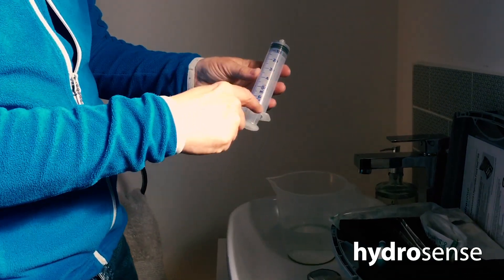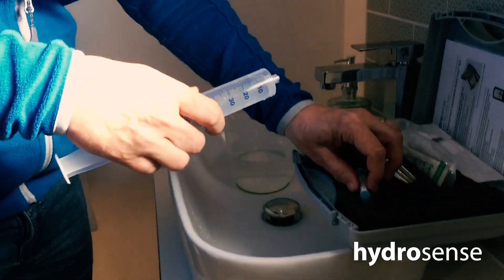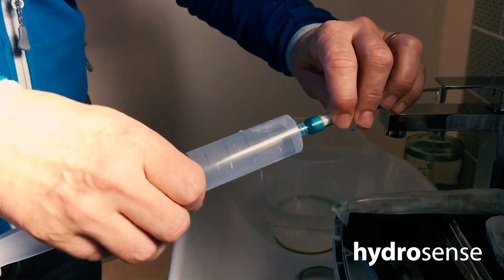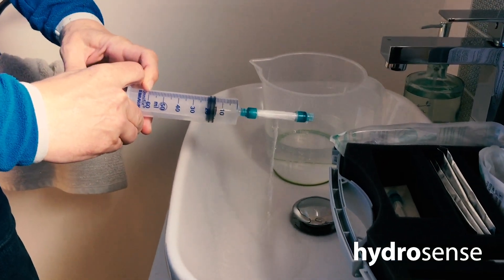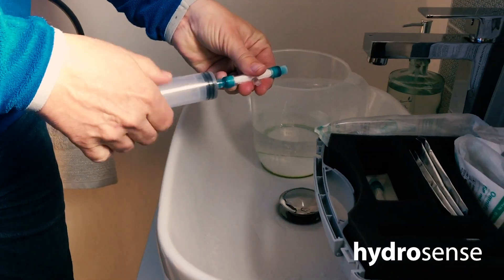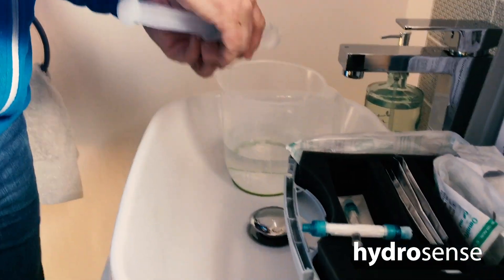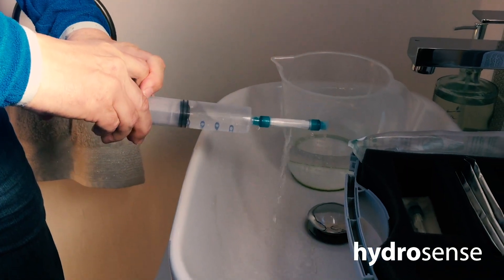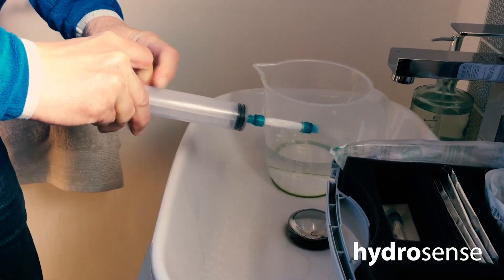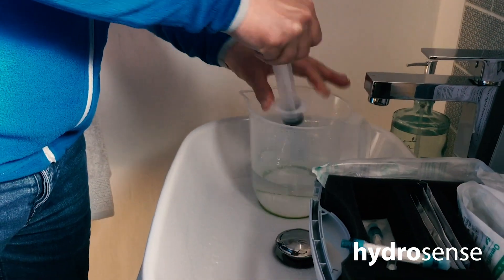The syringe does 60 mils — we'll take it up to 50 and we'll do five of those. Draw up your sample, screw the syringe onto the filter, and then push the water through into your sink. That's one. We keep going until we've done five. What we're doing here is concentrating any bacteria that might be present in the water in the filter.